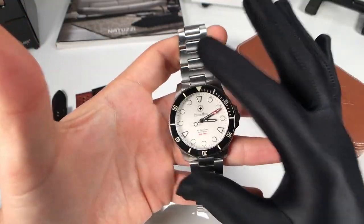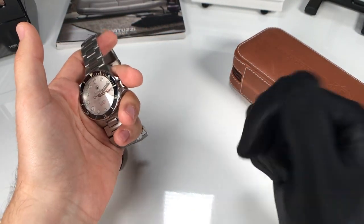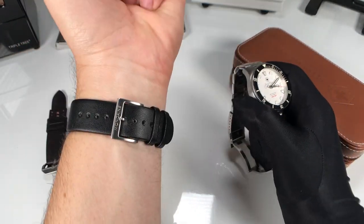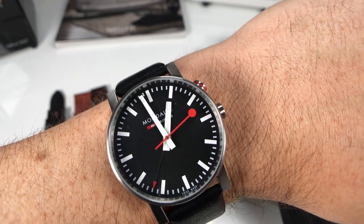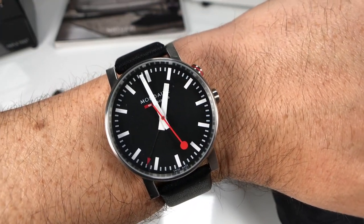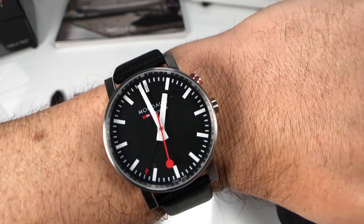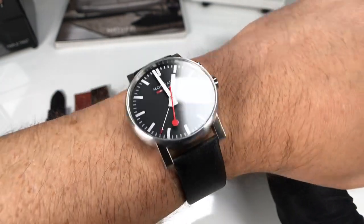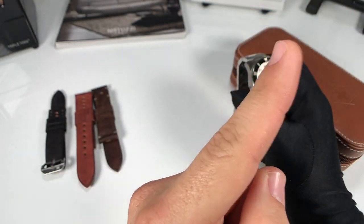Before we get into all the specs and the nitty-gritty of the GenClear Diver, real quick in case you're new to the channel — my name's Dave. May the Schwartz be with you! Today I have on the Mondain Evo Alarm. It features a Swiss railway design with a classic and unique look, very easy to read the time, and of course has that alarm feature built in. I've done my review on this watch — you can check it out if you're interested.